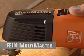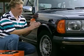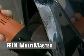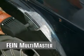The Fein Multimaster. The Fein Multimaster also helps facelift your car. For the first time ever, precision sanding without time-wasting manual effort. Excellent ergonomics permit prolonged operation.